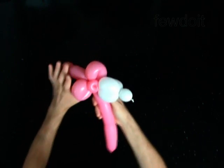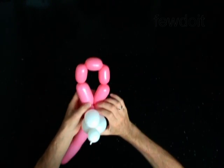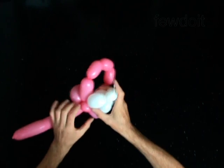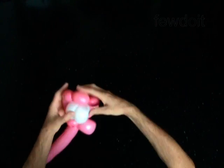The rest of the balloon is the ninth bubble — it is the neck. Force and fix the fourth bubble of the white balloon through the loop of the chain of the five bubbles of the pink balloon.